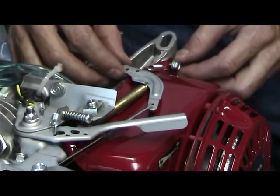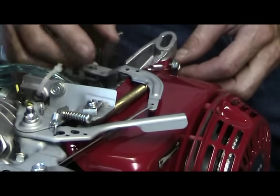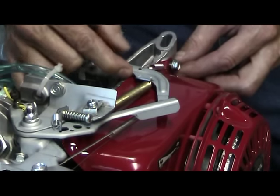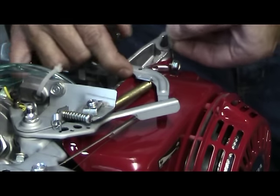Here's the very important part: you can see that the governor arm moves back and forth, so it's very important that the governor arm gets moved as far forward as possible. Hold that with your finger, then take the governor spring and put very little tension on it and loop it around.